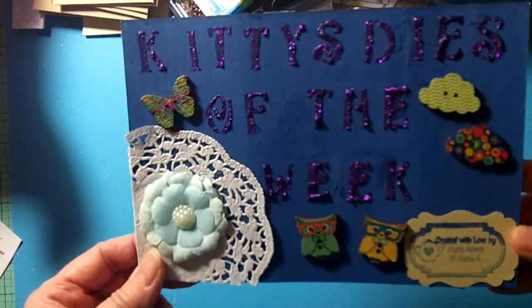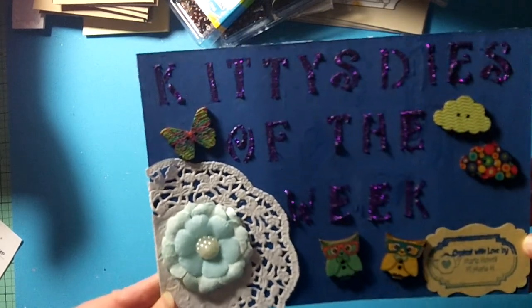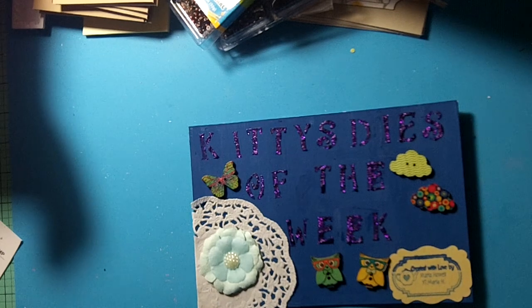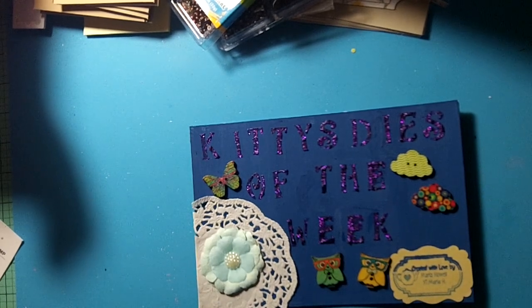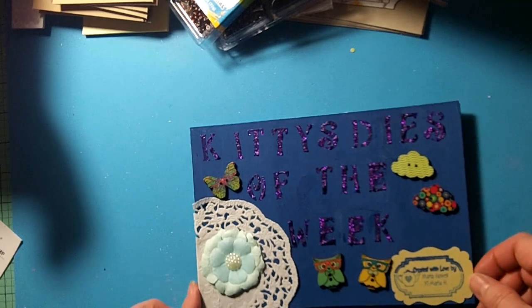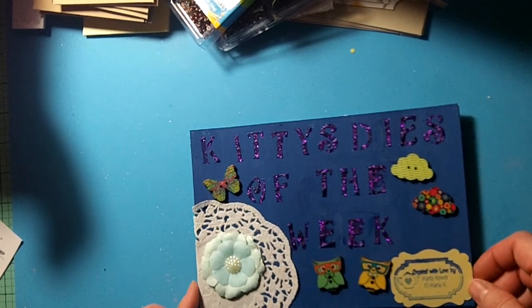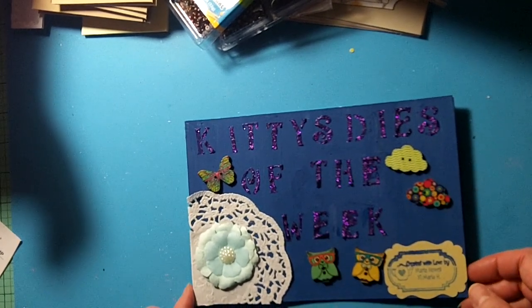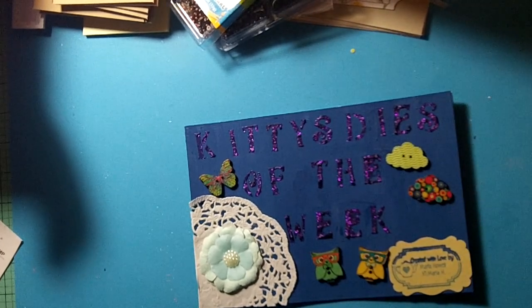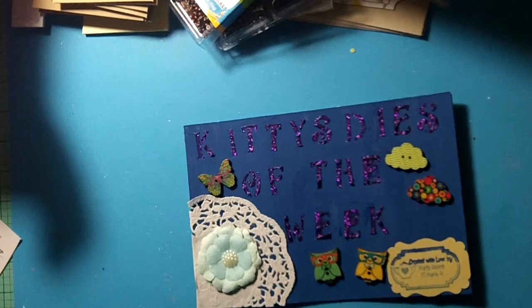Hopefully I'll get this in the mail to her tomorrow morning so she can get it in time for her challenge. I believe the challenge ends on Friday or Saturday, like the 31st. Thank you very much Kitty for a fun challenge and I hope you enjoy receiving my entry. Thank you very much for watching and happy crafting!